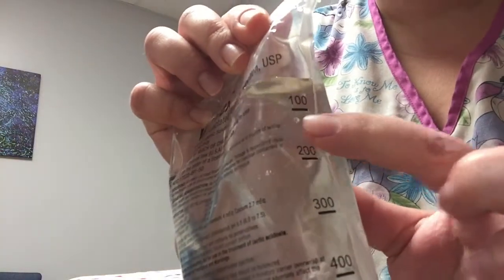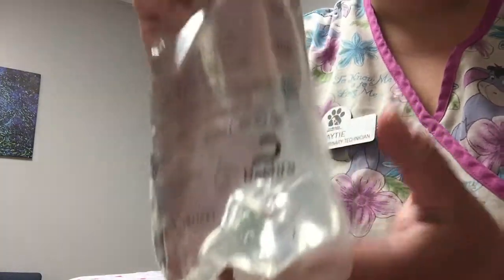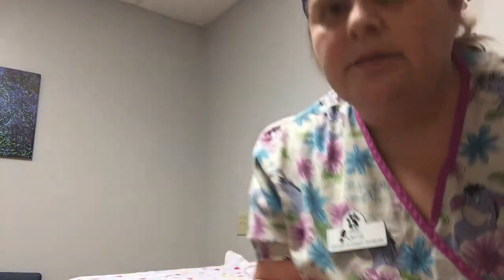The markings go 100, 200, 300, 400, and the rest of the bag to 500. Bigger bags go up to 1000, which is kind of cool. They also have smaller bags that go to 250, marked by 50 mLs — that works too.